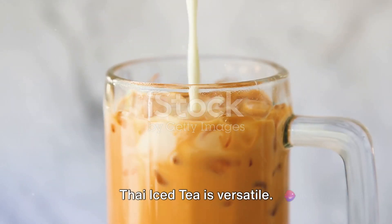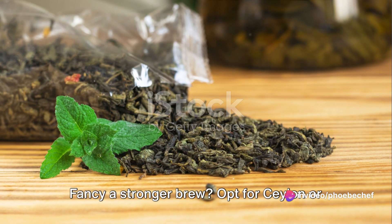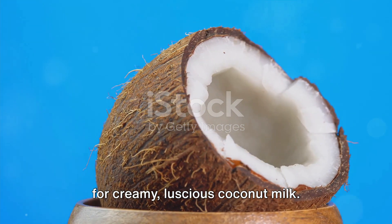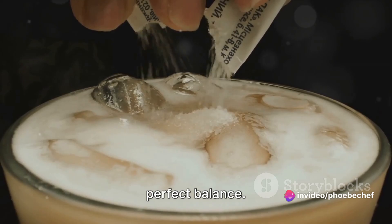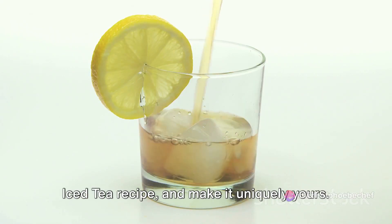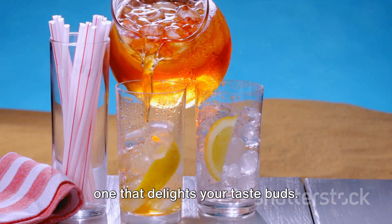Thai iced tea is versatile. You can play around with the ingredients to suit your taste. Fancy a stronger brew? Opt for Ceylon or Assam tea. If you're plant-based, swap out the dairy for creamy, luscious coconut milk. And remember, the sweetness is all up to you — add more or less sugar to strike your perfect balance. So go ahead, get creative with your Thai iced tea recipe and make it uniquely yours. Remember, the best Thai iced tea is the one that delights your taste buds.